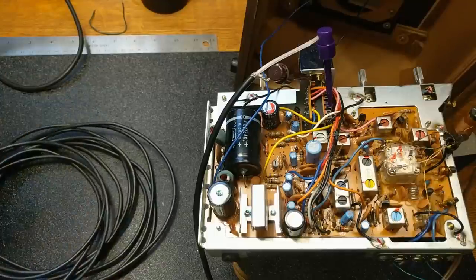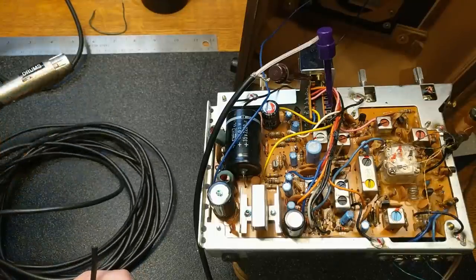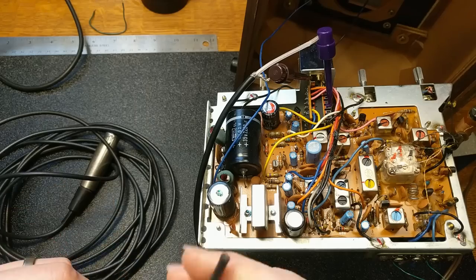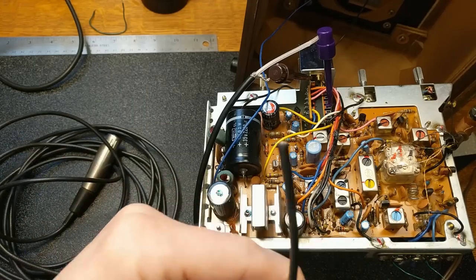I just went searching through the land of wires down here and I found this old microphone cable, and I think a section of that is going to be perfect for us to use as some shielded cable to get from here over to our back panel.